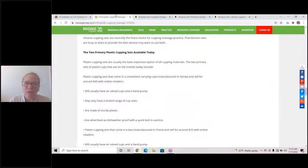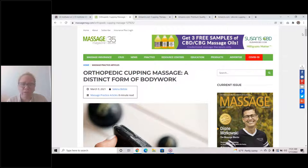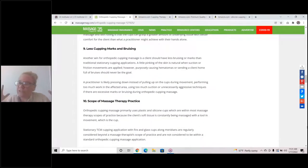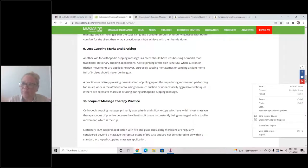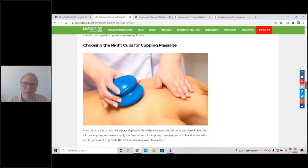I wrote an article for Massage Magazine last year. The article we're going to review today is called Orthopedic Cupping Massage: A Distinct Form of Body Work, and you can find that at MassageMag.com. I go through what we call Aim for 10 Steps — as if you're being judged at the Olympics trying to get a 10 from a judge — Aim for 10 Steps with Orthopedic Cupping Massage. Below that article, you'll find information on choosing the right cups for cupping massage.